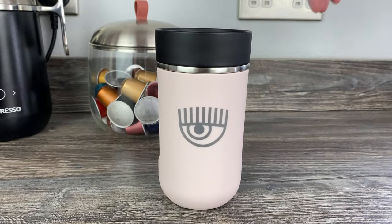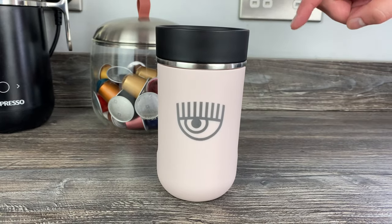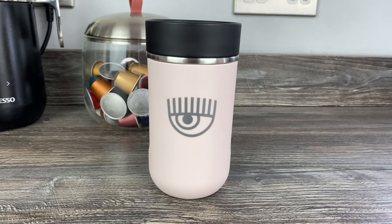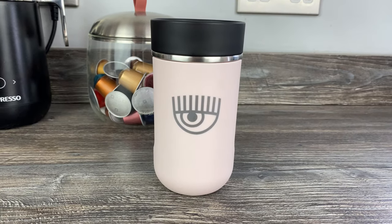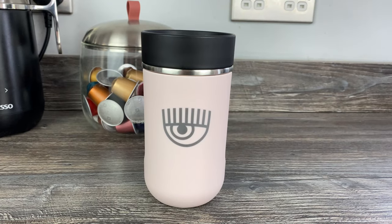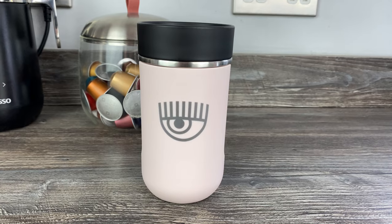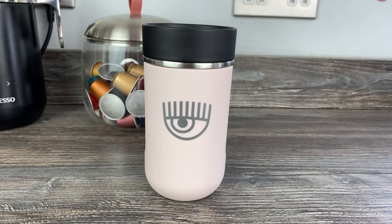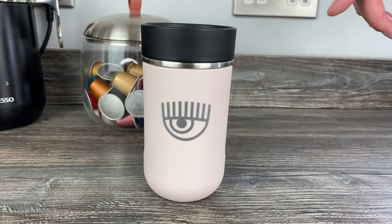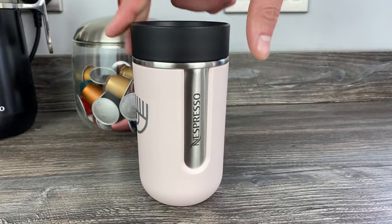This isn't a video where we're going to cover everything — I've said it's 300 millilitres and told you the price, but if you want to know more about the function of these mugs and the weight, we have an individual review of the medium size and also a comparison of the small, medium, and auto Nomad mugs on the channel. I'll link to those above and you can also find them on our channel page.